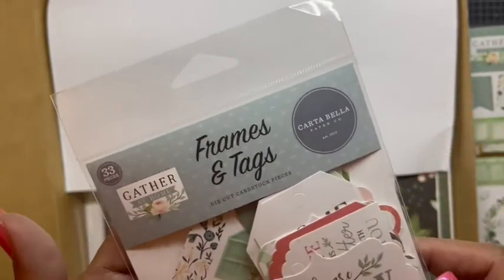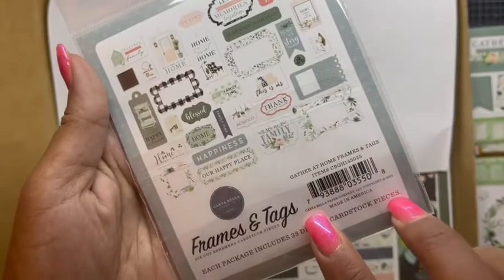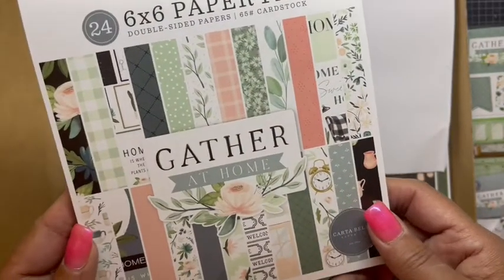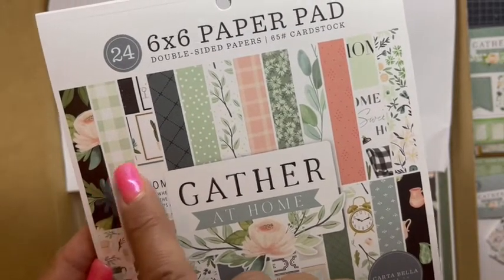We have the frames and tags — they always include these — and this is by Carta Bella. This is all the different ones that are inside. Really cute, really cute. You get the six by six paper pad, and I'm not going to do a flip because if not this video will be very very long, but it reminds me of a lot of the home collections.